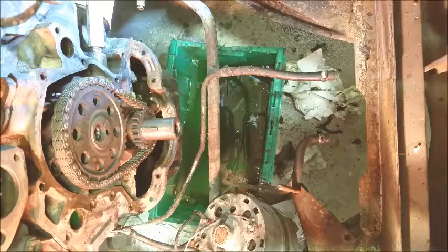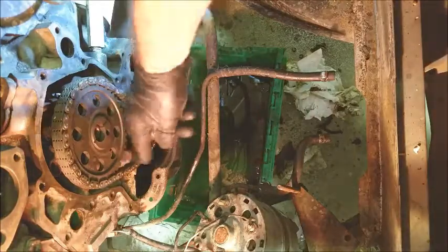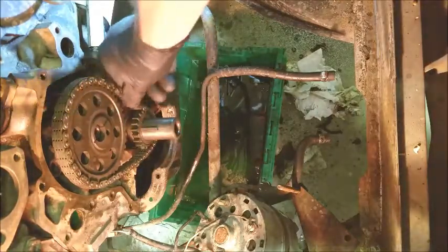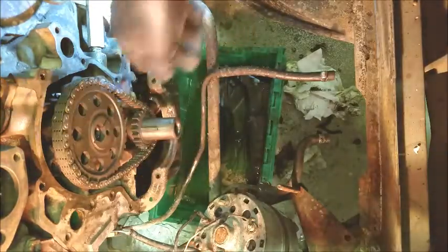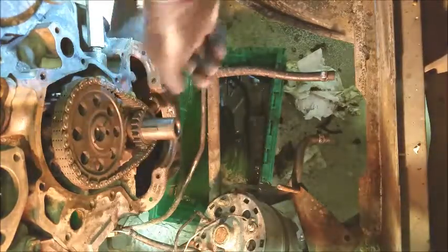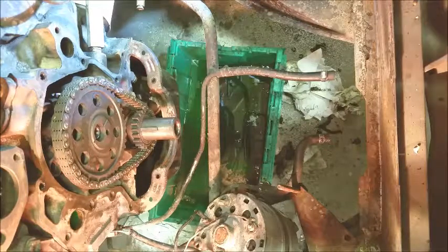Little tech tip for you: if you get your engine down this far, you may as well check your timing chain. This is way too much slop in a timing chain. What happens when you get slop in a timing chain is you get late valve timing, your compression's down, and your performance just starts to go to shit — your idle quality and everything else is hard to maintain.